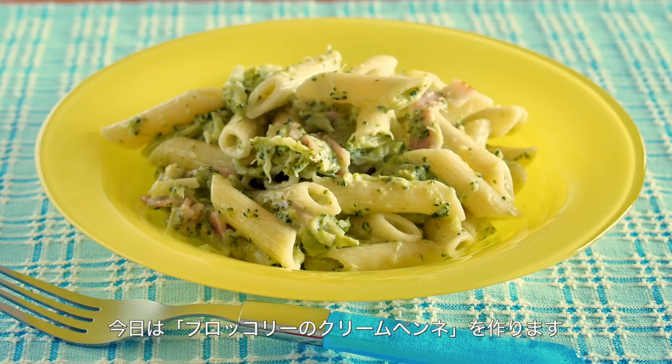Hi everyone! Welcome to Korea Eat Happy. This is Archigeron. Today I wanted to show you how to make creamy broccoli penne pasta.